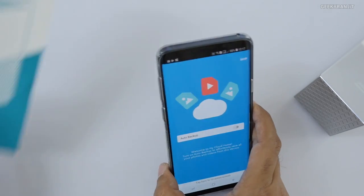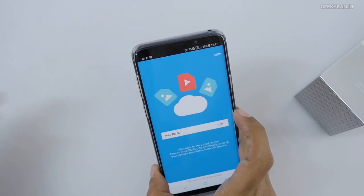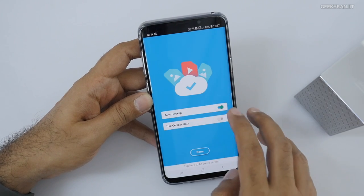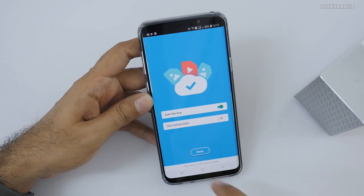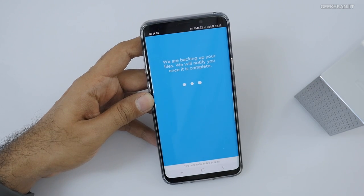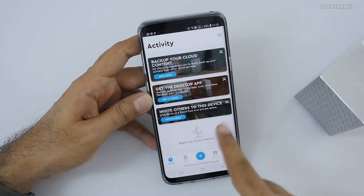Don't lose the pamphlet because it has the code you need to enter on your smartphone. There's an auto backup option — just switch it on and it's going to back up the photos and stuff on your smartphone. It can do this over Wi-Fi or cellular data. I'll leave cellular data off for now.